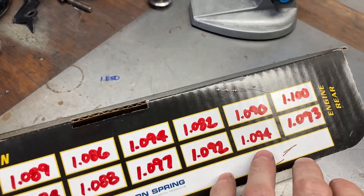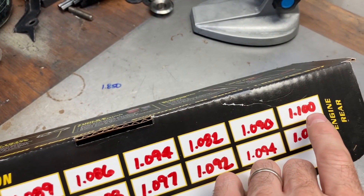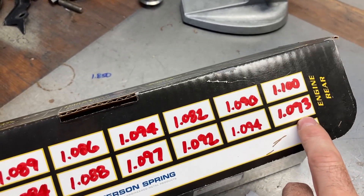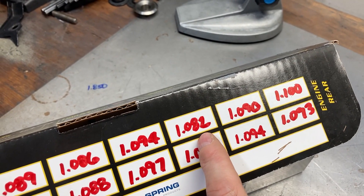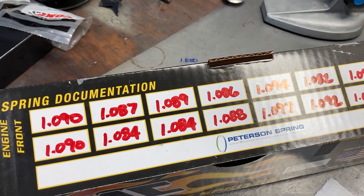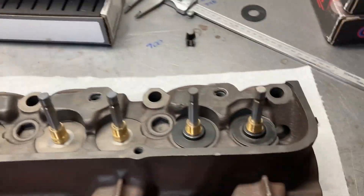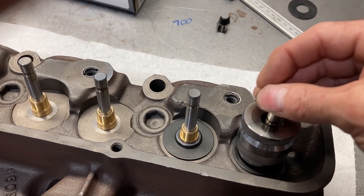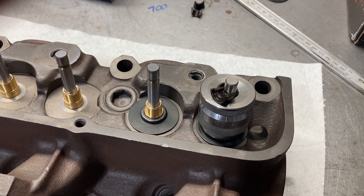To review: our coil bind was 1.096, so we're setting open at 1.160 inches. If we set all valves at 1.100, we'd have 67 thousandths coil bind clearance here and 78 thousandths there — well within the tolerance I want with these springs. Most of them are all around the same anyway. We'll check what we need to do — I'll put this on with one hand, then put the phone down to work my spring mic and show you the measurement.